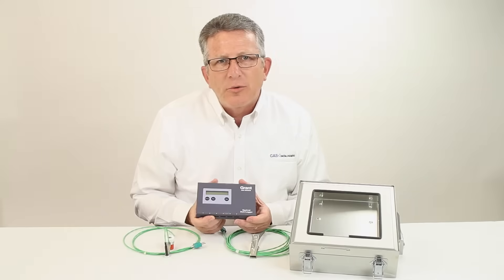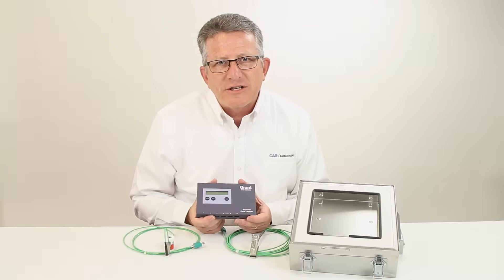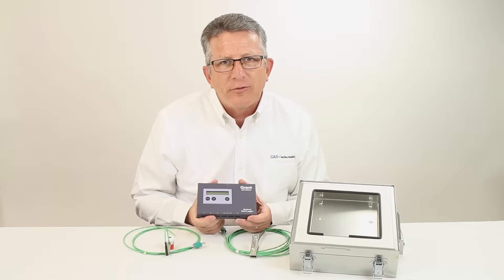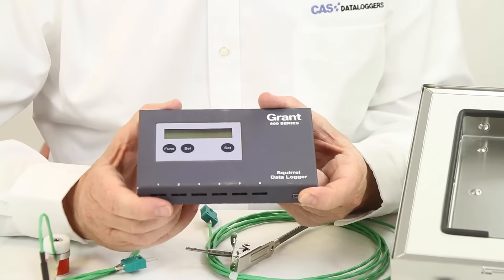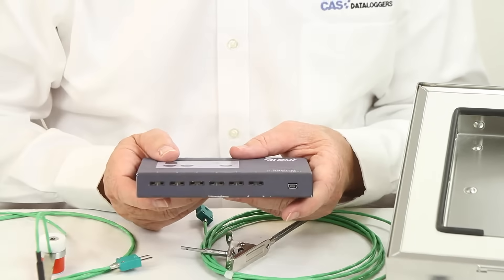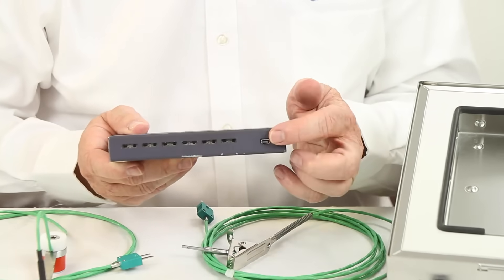The Grant OQ610 Portable Temperature Data Logger is a six-channel thermocouple input logger that's ideal for use in through-process monitoring applications or as a stand-alone thermocouple data logger. The OQ610 is a six-channel K or T-type thermocouple logger with battery operation and a USB connection to a PC.